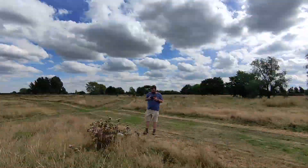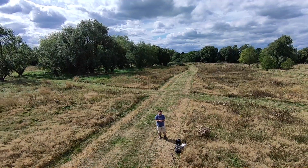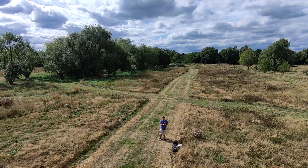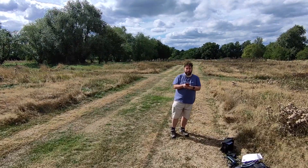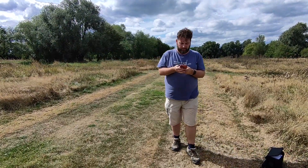Obviously, I've sped this up in editing. This is now me piloting the drone manually, which offers the option to get a bit higher once you've unlocked this feature. You do hold your phone vertically rather than horizontally, which I find a bit strange.